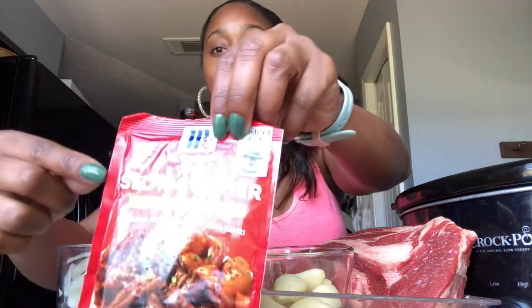Here are your lovely ingredients. First you're gonna need a three-pound boneless chuck roast. You'll also need about 10 garlic cloves, two stalks of celery cut in half to give you four pieces, a sliced half onion, and this winner right here — McCormick's slow cooker pot roast seasoning packet.